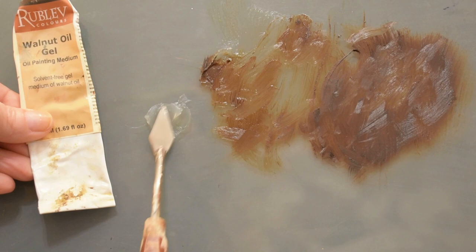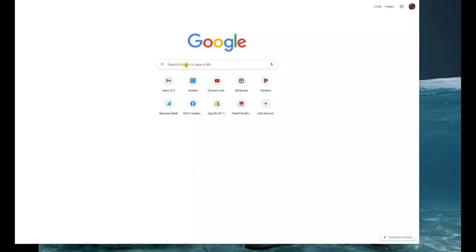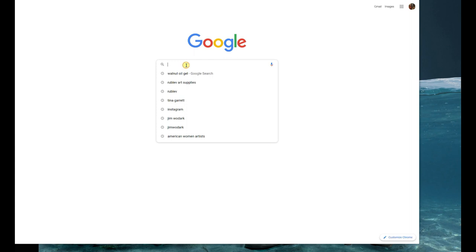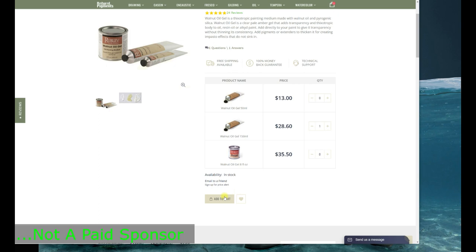You can get walnut oil gel in a tube like paint — it comes in three sizes and even a jar if you need a larger size. You can Google it and the website will pop right up. It's a Rublev brand product; Natural Pigments is the website that carries it. Just grab it and it will be sent right to your door.